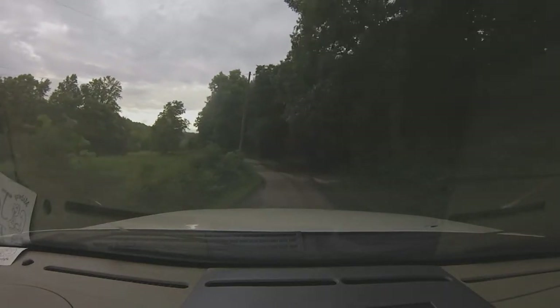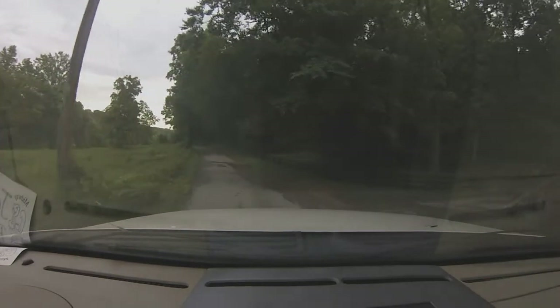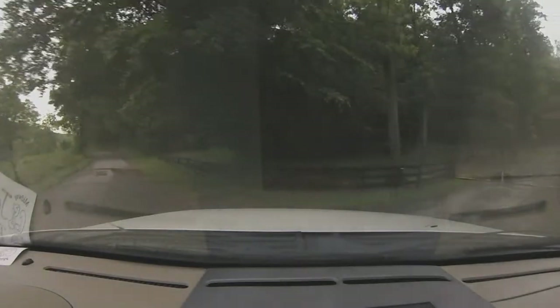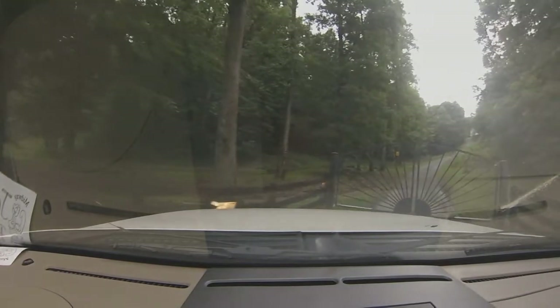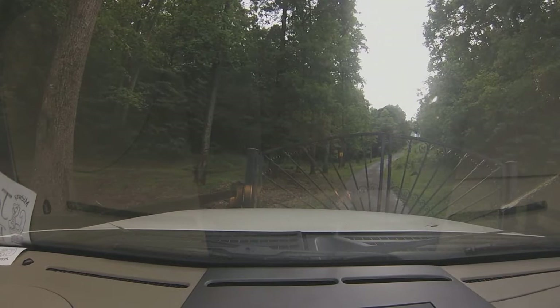We're about to pull in at Craig Morgan's and set him up some beehives. He's just moving up in the world, ain't he? Yeah. Look at this gate — it's your favorite stripe. Let's see if he'll let us in here.